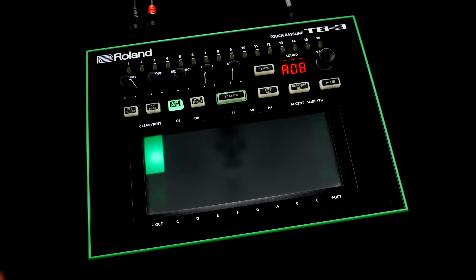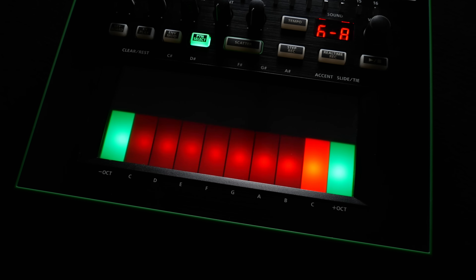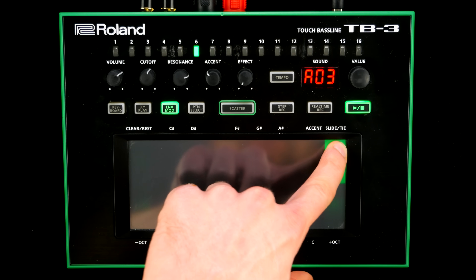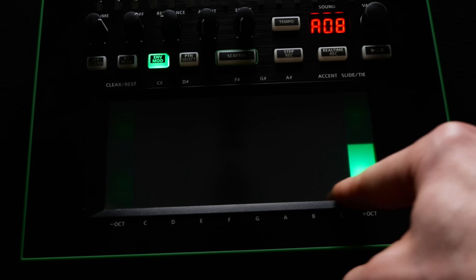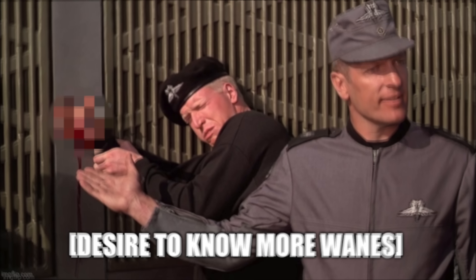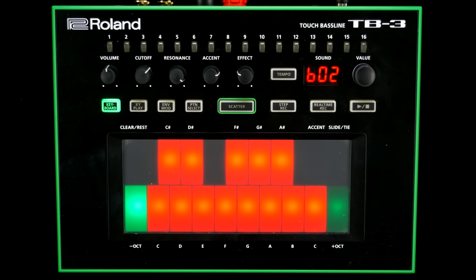You have to enter envelope mod mode in order to tweak further parameters using the rather disco-looking touchpad. Although envelope controls tend to be in focus here, other parameters can be addressed too — but more on that later. You can access a third parameter by applying pressure to the touchpad, but it's on/off only and doesn't work properly on this unit.